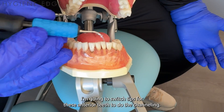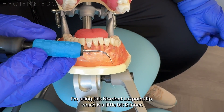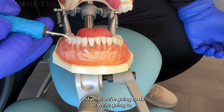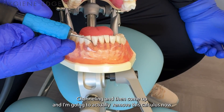I'm going to switch tips for these anterior teeth to do the channeling. I need something a little bit skinnier sometimes in these tight areas, so I'm using this Nordent Luxe Point tip, which is a little bit thinner. We're going to do the exact same thing: start at the top of the deposit, go down to the base in our millimeter channeling, and then come up.